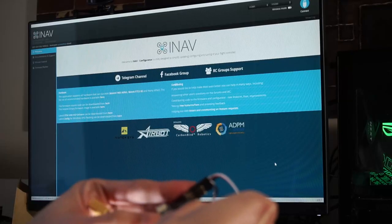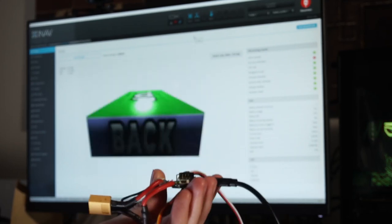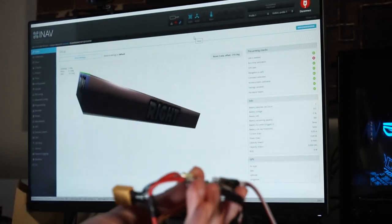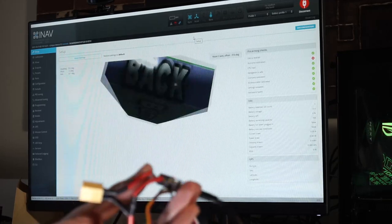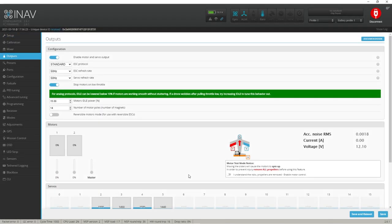I'm not going to cover the whole process of flashing firmware on your flight controller. I used iNav, but you can also use Betaflight, LibrePilot, or ArduPilot — as long as it's compatible with your flight controller and supports airplanes or fixed wing aircraft. There are a ton of video tutorials on this topic, so you can search online for how to flash your flight controller.